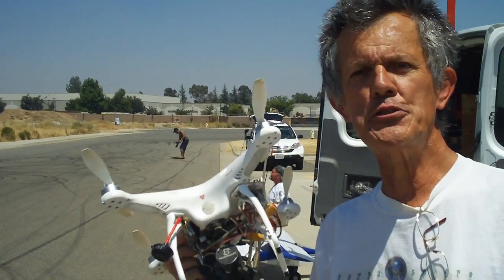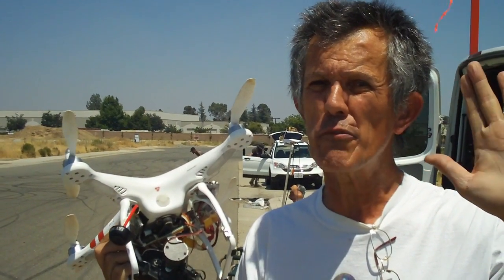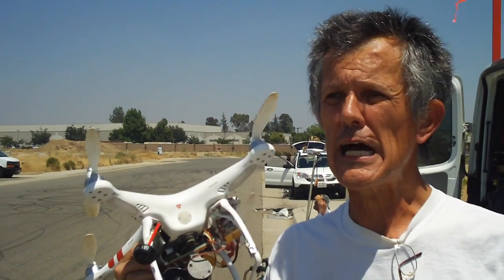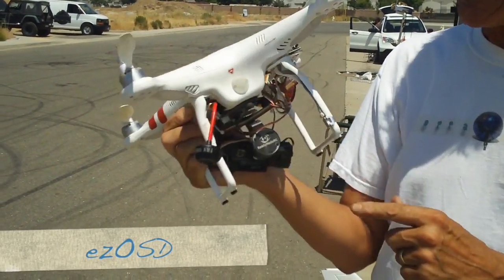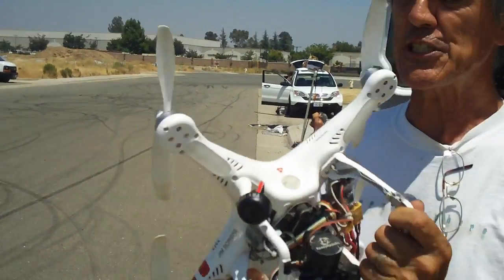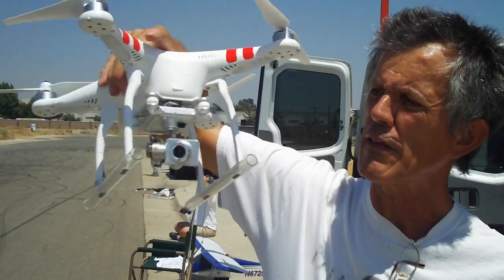Hey gang, Jim Bowers here with another YouTube video. We're out here at the flying site checking out some new airplanes, doing a little bit of FPV — but we're not flying with goggles. Anyway, I got some new equipment. This is my Phantom 1.1 with the OSD, the Ready-Made RC gimbal, and the GoPro on the front. I've decided to go out and pick up the Vision Plus.